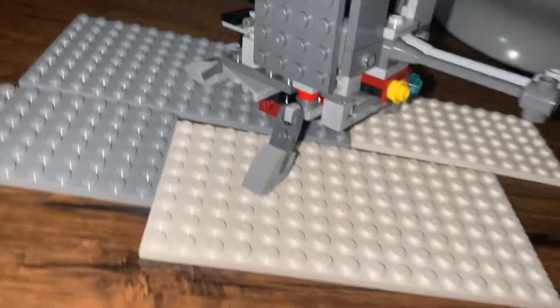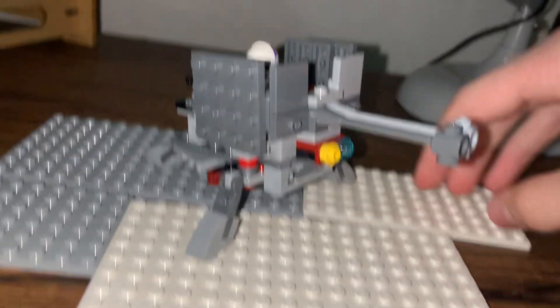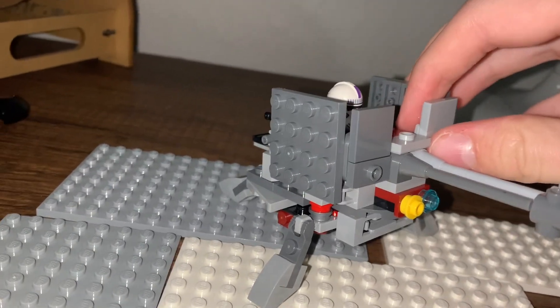Hey guys, welcome back to another video. Today I'm just showing you this quick little artillery cannon mark that I've made.